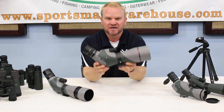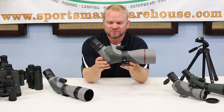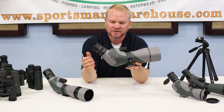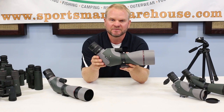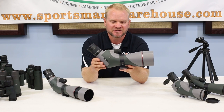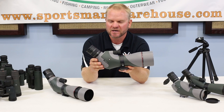I've got an angled 85 millimeter spotting scope right now. Angled is really nice for using a smaller tripod. People of varying heights can all use the same setup and don't have to adjust the tripod. Just wanted to talk about some of the features you're going to find on most spotting scopes these days.